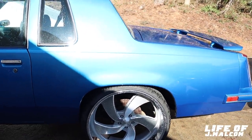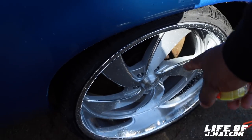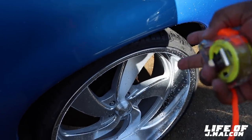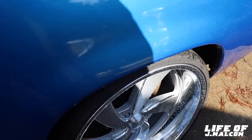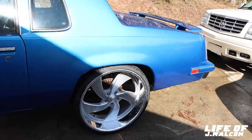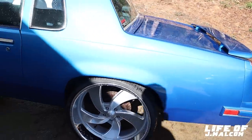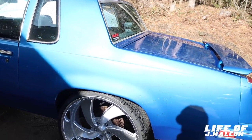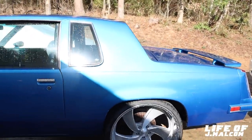All you do is subtract whatever your measurement is on the lip from the total width of the rim. This is a 10-inch wheel, 4-inch lip. You subtract 4 from 10, you got 6. That's your backspacing on the back wheel — 6-inch backspacing. You can get 10s on cars with minimal trimming and notching. It's just about getting the right backspacing and the right wheels for your car. That's why you need to know your backspacing.